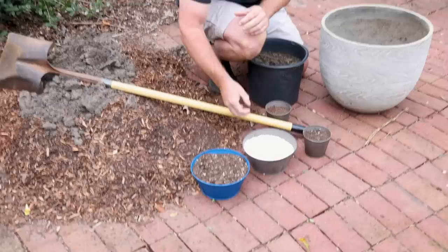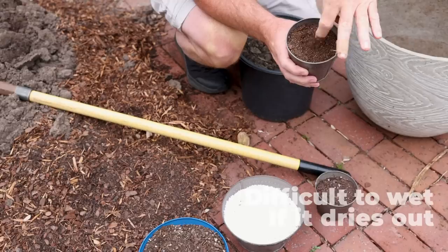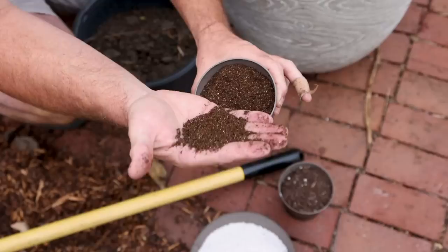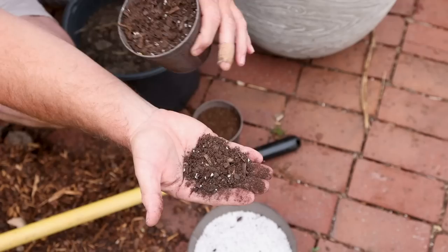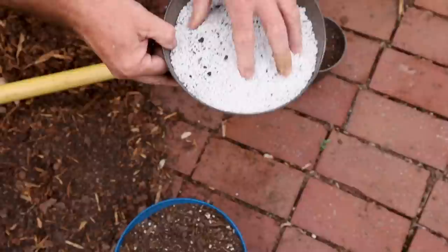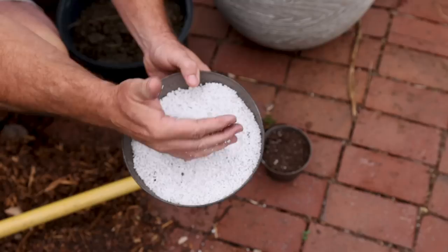Here's a seed starting mix — vermiculite and peat moss mixed together. You can see how fine it is; it's really going to hold a lot of water. It's great for seed starting, but in wintertime it wouldn't drain well enough and your pots would be waterlogged. Here's another mix from a box store with bark and peat, plus some perlite — those white little balls. If you think your mix is going to retain too much water, you can use perlite to help with the drainage.